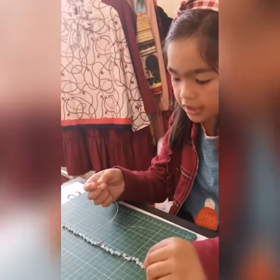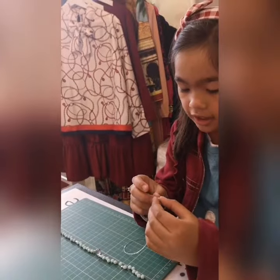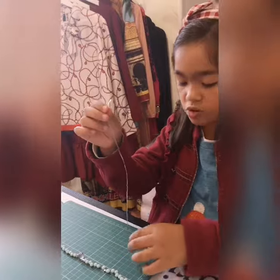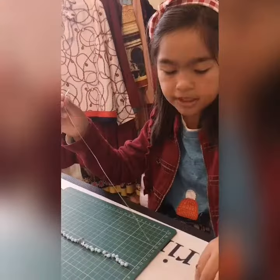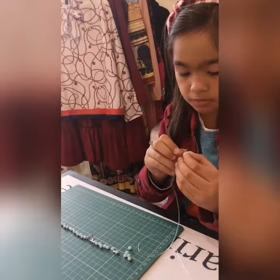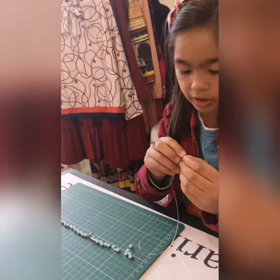I'm going to be stringing these on until it's done, and then when it's done we can cut it, put it together, and it will be finished. I hope this turns out good — it may take a while, but things will be good.